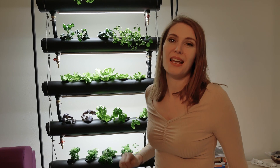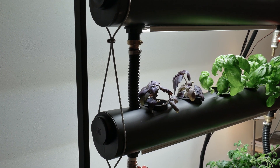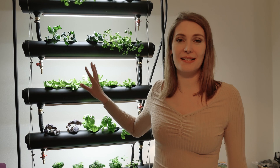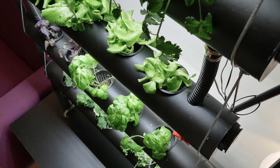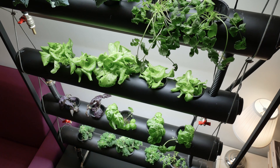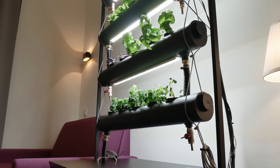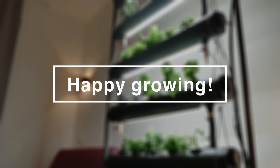Tip number two: make sure the rubber sealing is super tight, otherwise the water is going to flow out. And tip number three is to think about the lights — it's going to be part of your home, and you want to be comfortable and happy looking at it. I bought daylight LEDs and I can assure you that the plants are growing perfectly under them.